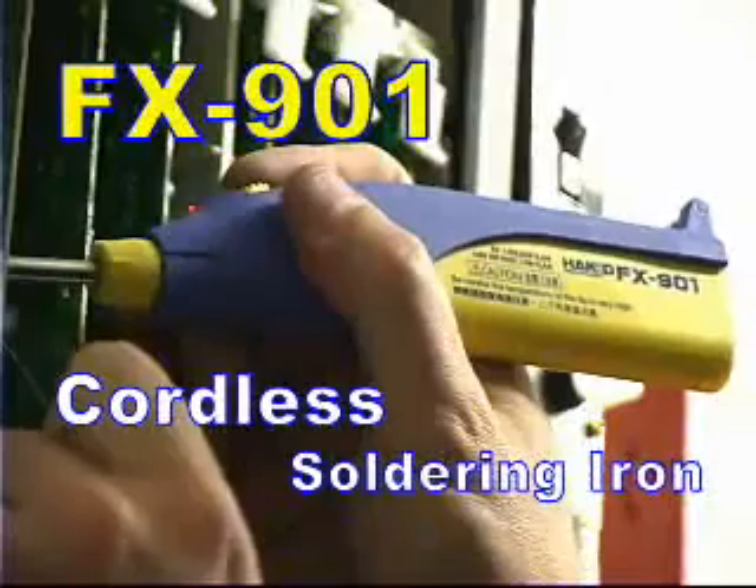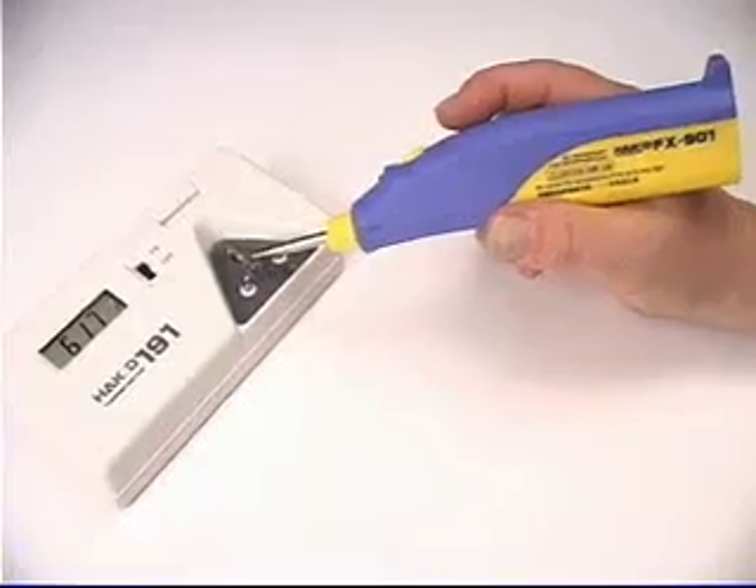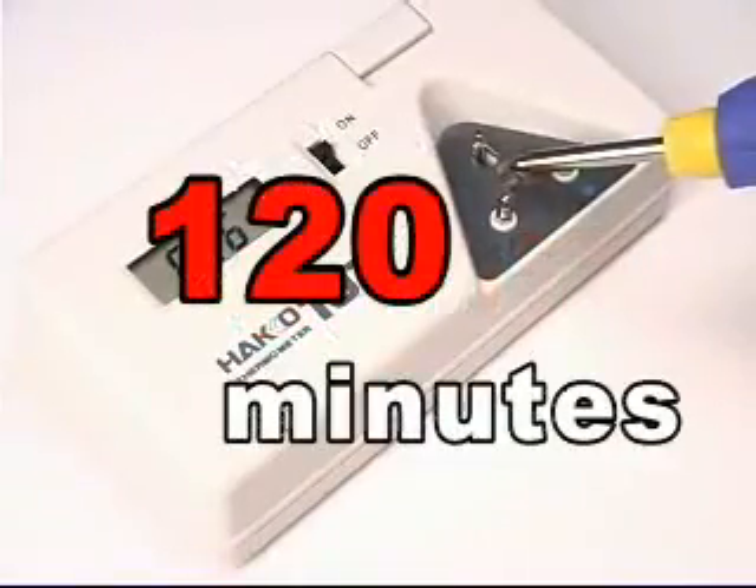Introducing the Hakko FX901 Cordless Soldering Iron. The FX901 is powered by four AA batteries and will operate above 600 degrees Fahrenheit for up to 120 continuous minutes.